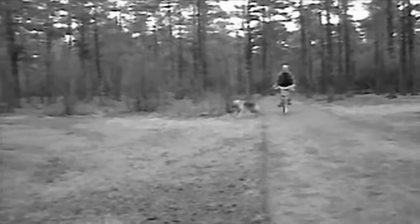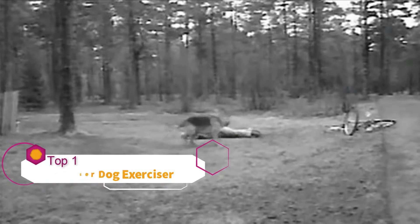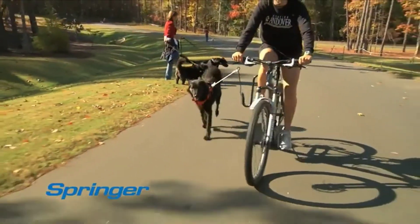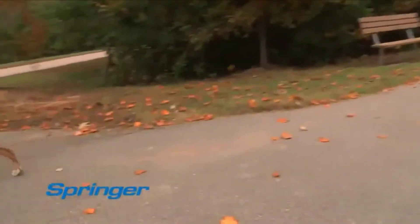Have you ever seen people try to ride a bike and hold the dog's leash in their hands? It can lead to very nasty spills. With the Springer, even if your dog tries to run off to greet friends or chase a squirrel, you stay in control. For most dogs, it takes only a few minutes to adjust to running with the Springer.